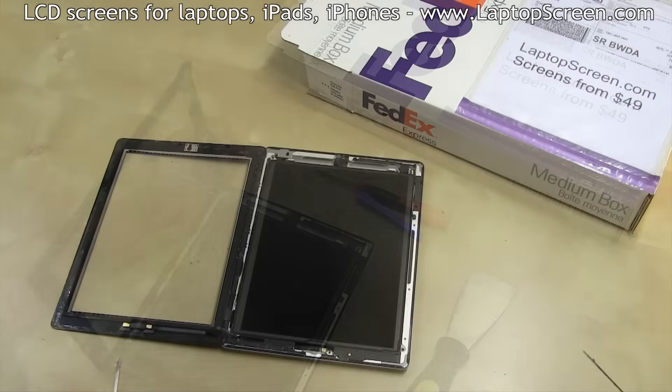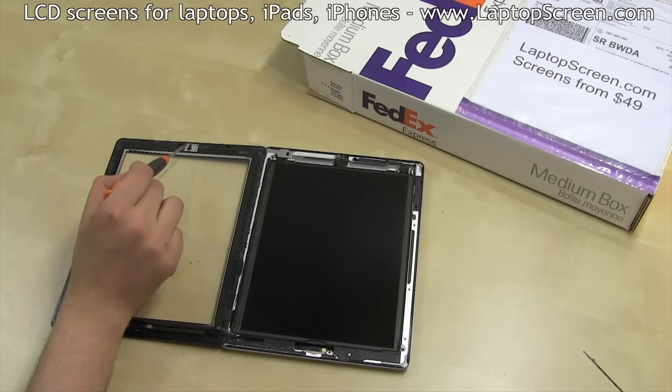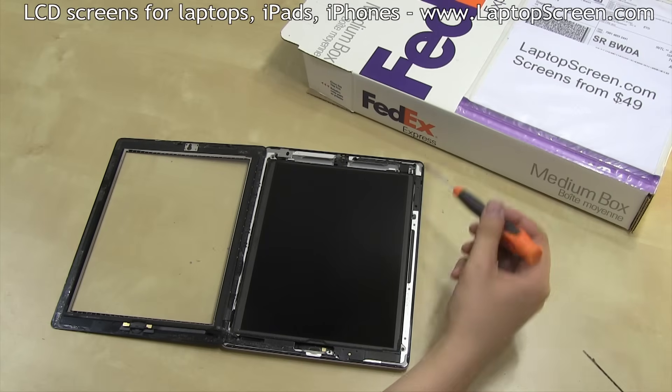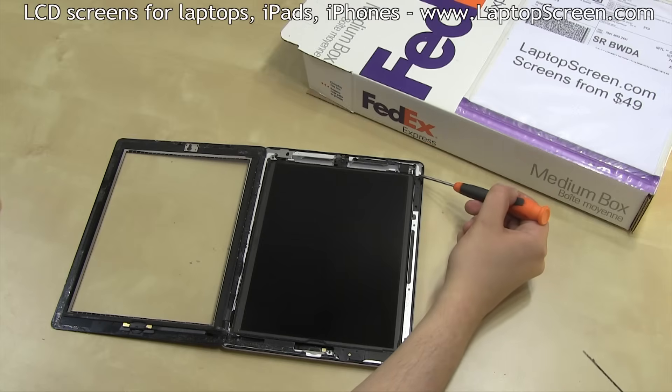Most new replacement digitizers ship without the home button and the camera plate — both will have to be transferred onto the new part. This is the WiFi antenna, which has to stay with the main body. Unlike the iPad 2, the upper right corner cabling is now protected by hard shielding, so it is harder to damage when opening.